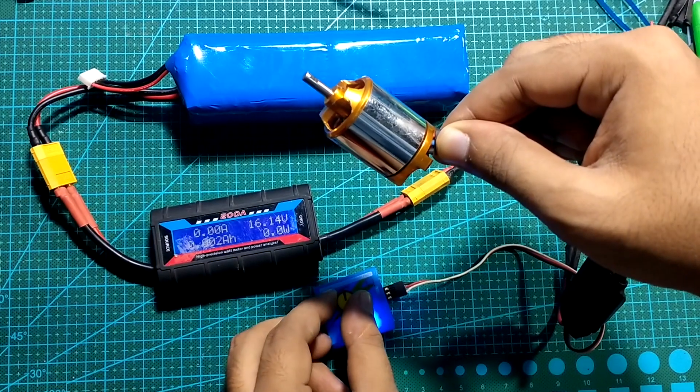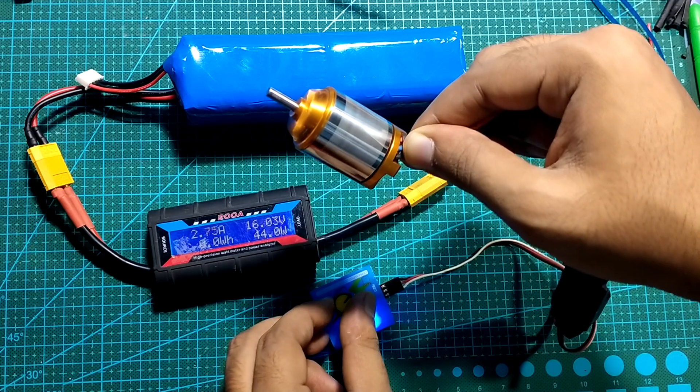For now, I'm testing this battery on a small load. Later on, we will test this battery on a drone.